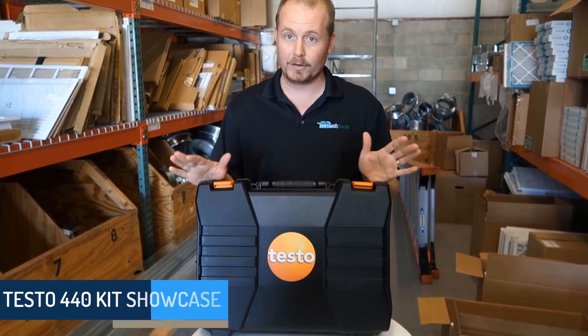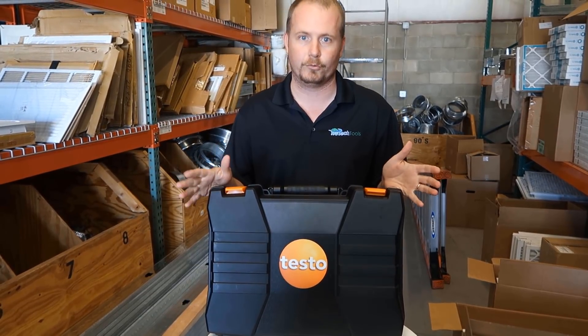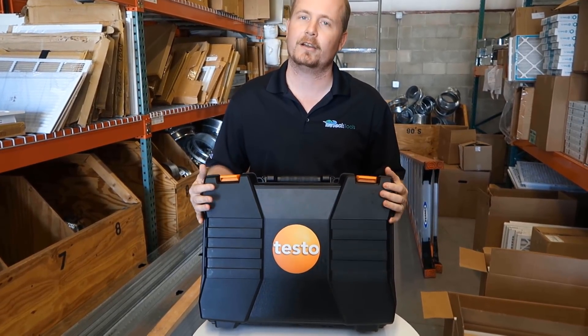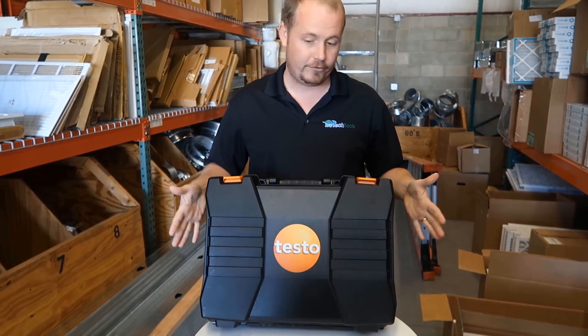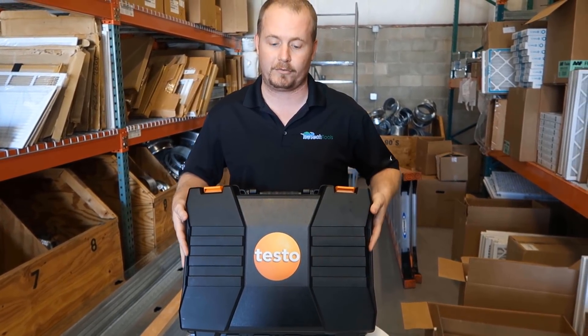It's a really powerful multifunction device. When I say meter, it's a lot of different tools all in one — we're going to call it the Testo 440 kit. We're going to start by unboxing it, and then I'll explain how every different component of it works.